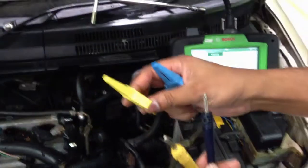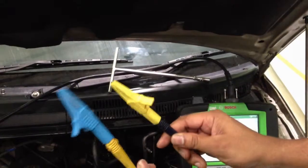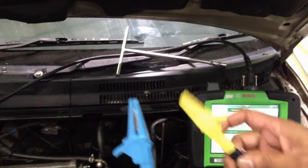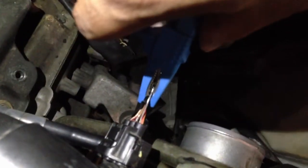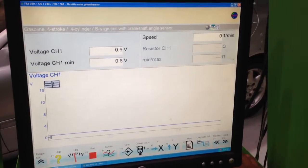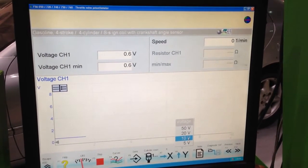I have two alligator clips connected to the oscilloscope leads. One connects here at the battery negative terminal, and one connects to the back-probed first wire of the TPS connector. Going back to the oscilloscope screen, I can see there is a voltage reading. I realize I selected the wrong Y voltage range — going back to Y, it should be 10V, which would be ideal.